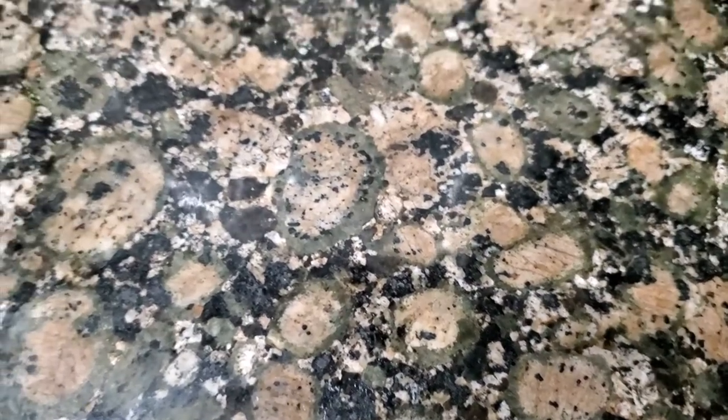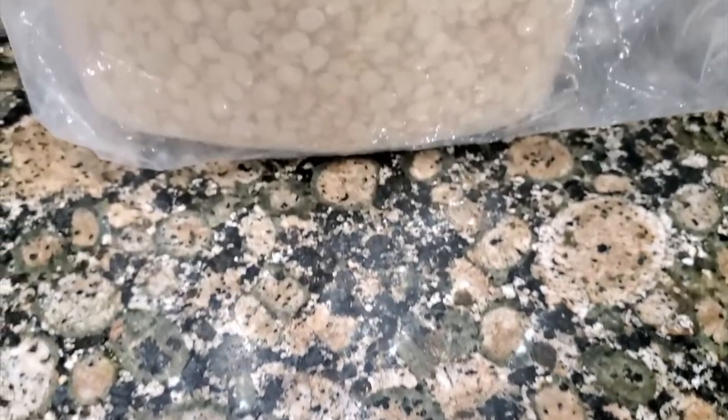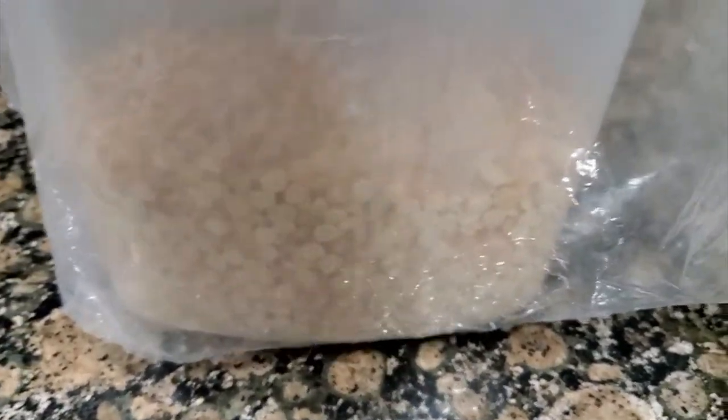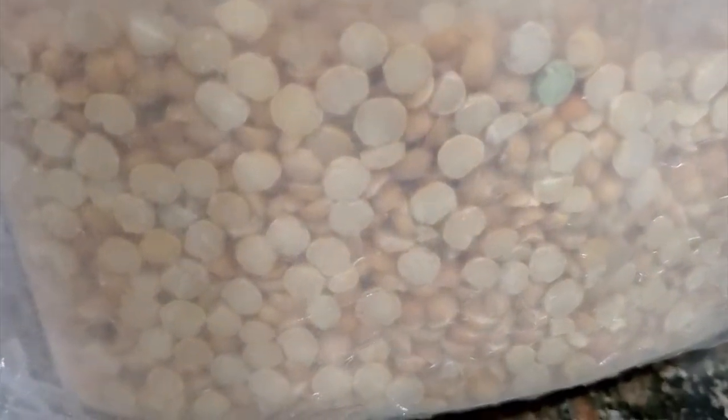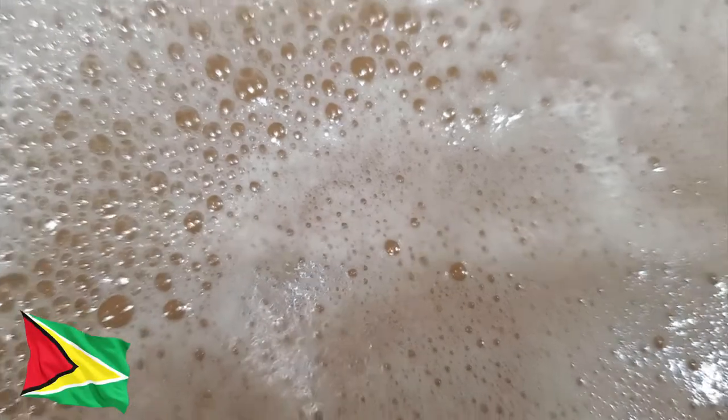When it starts to get a little frightful outside and you want to warm yourself up, get your split peas out. Some people call it split pea soup, but I call it — let them boil all the way down.